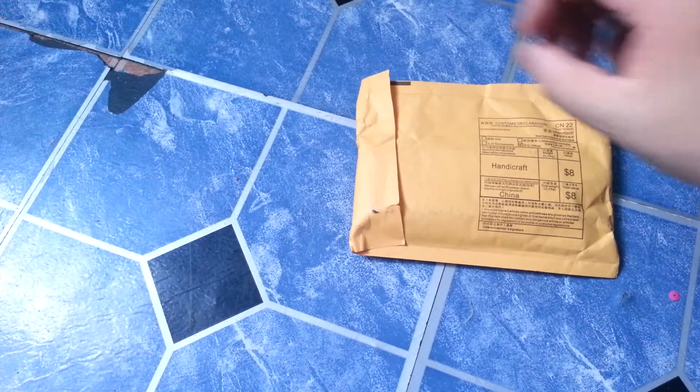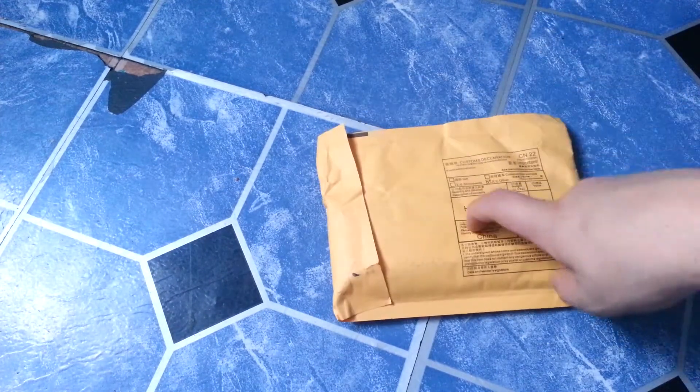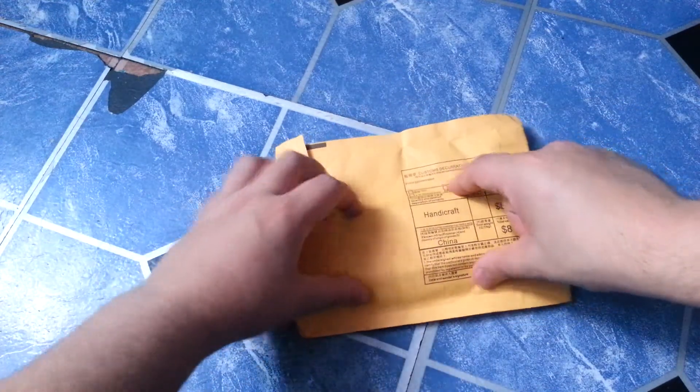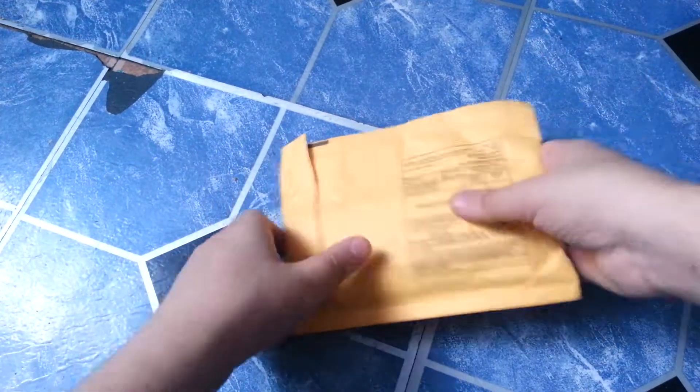Today we got another Naruto unboxing. I don't know if this is the Akatsuki ring set or the headband. I think it's the headband because of the way it feels. Let's get this open.